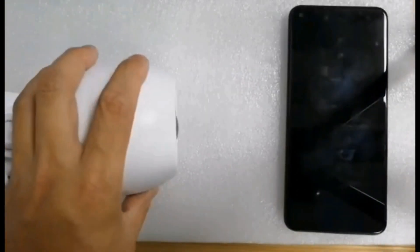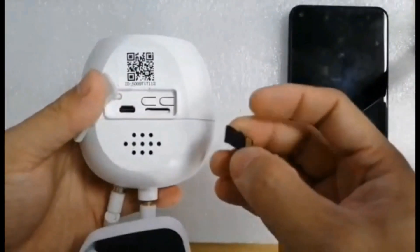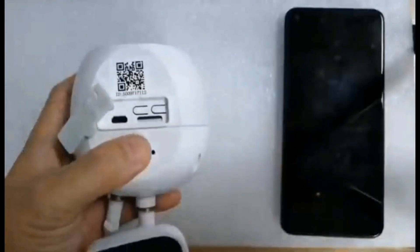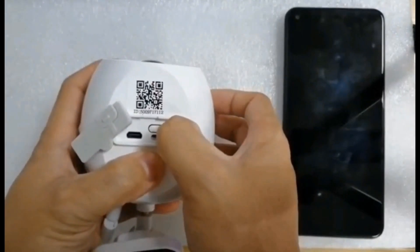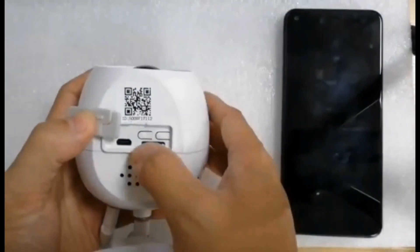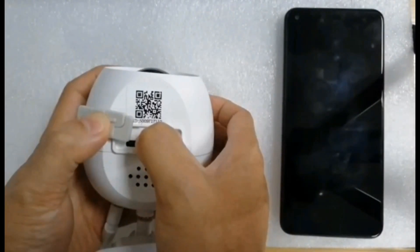Next, let's operate the camera. If you are using it for the first time, please insert a TF card into the camera. If your camera already has a TF card, please ignore this step. Power on the camera by pressing and holding the power button for 3 seconds until there's a beep. Then press and hold the reset button for 3 to 5 seconds.